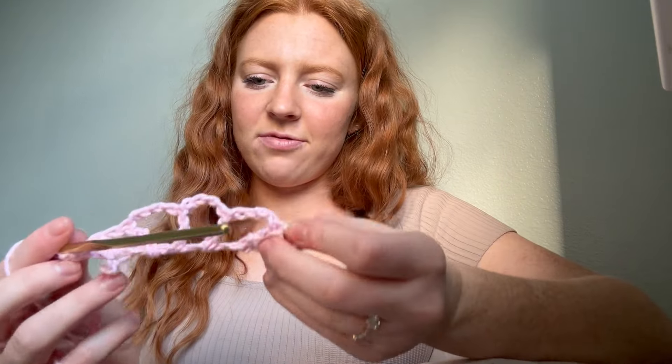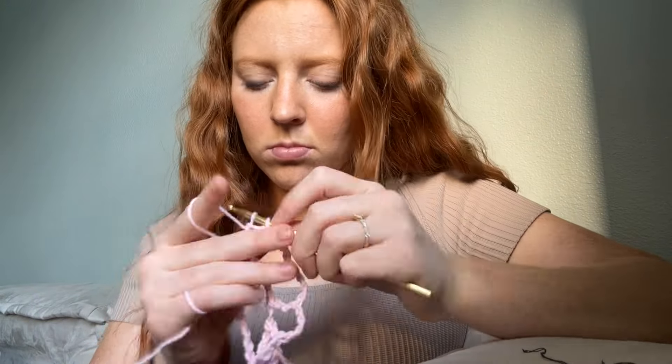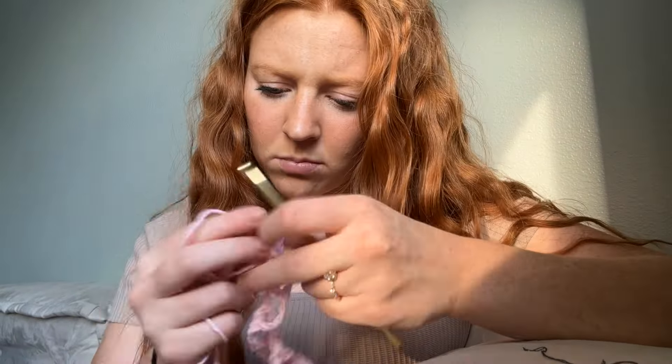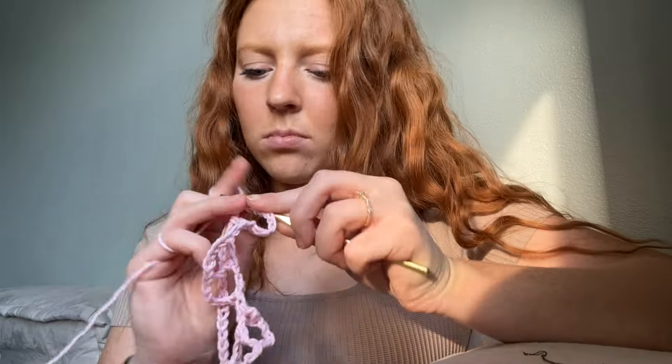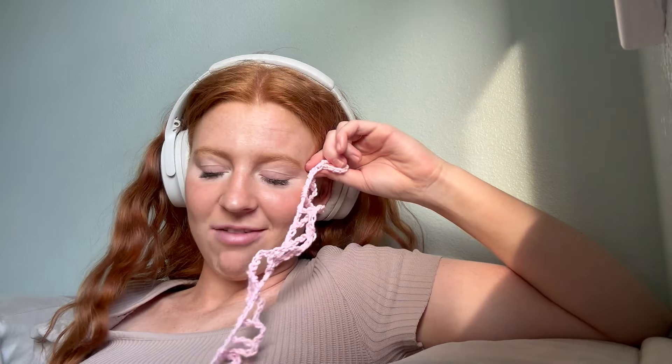Okay, that's the first five crochets done. The first row is all done — it looks better than last time. I'm still a little unsure of how this is gonna go. I definitely think I don't have enough yarn. I guess I could do a sweater with no sleeves — that would save me a lot of yarn. Sweater with no sleeves, that's the new plan.